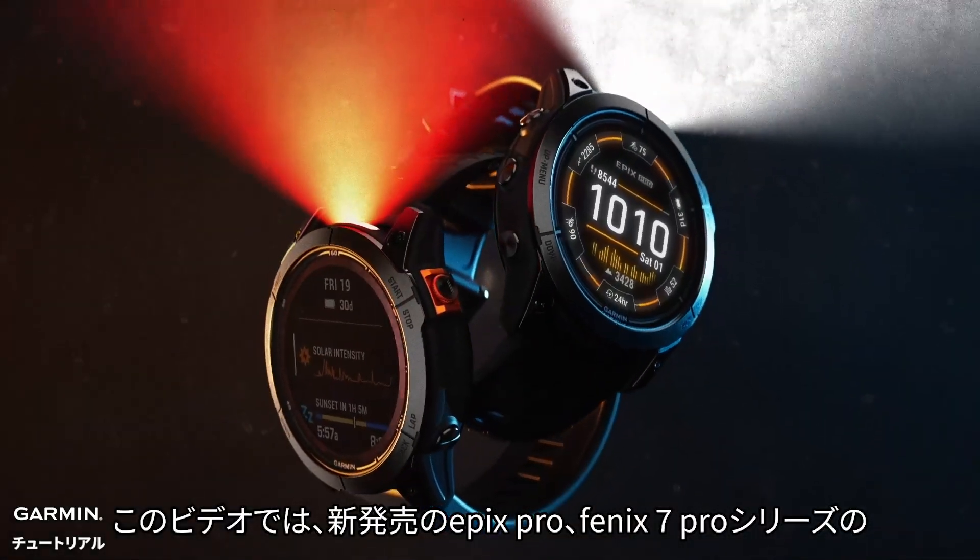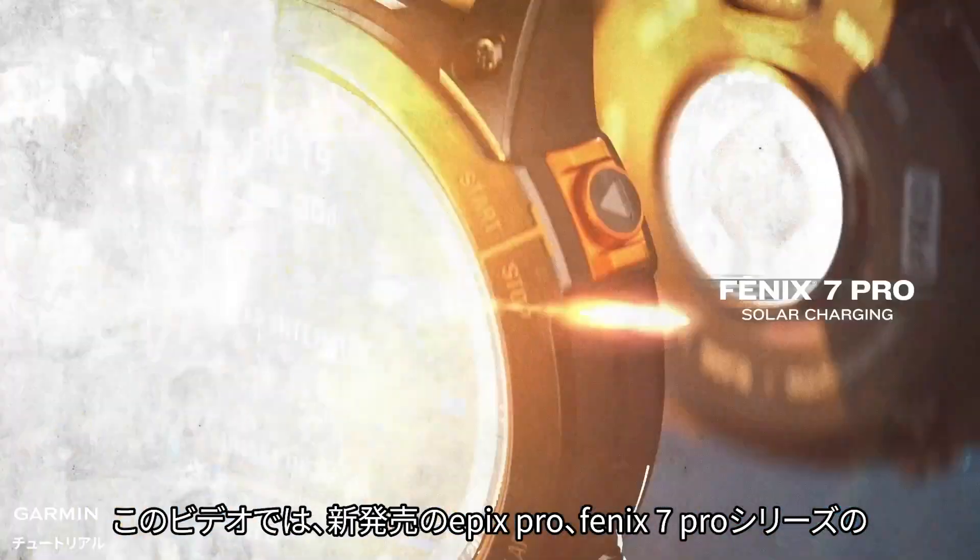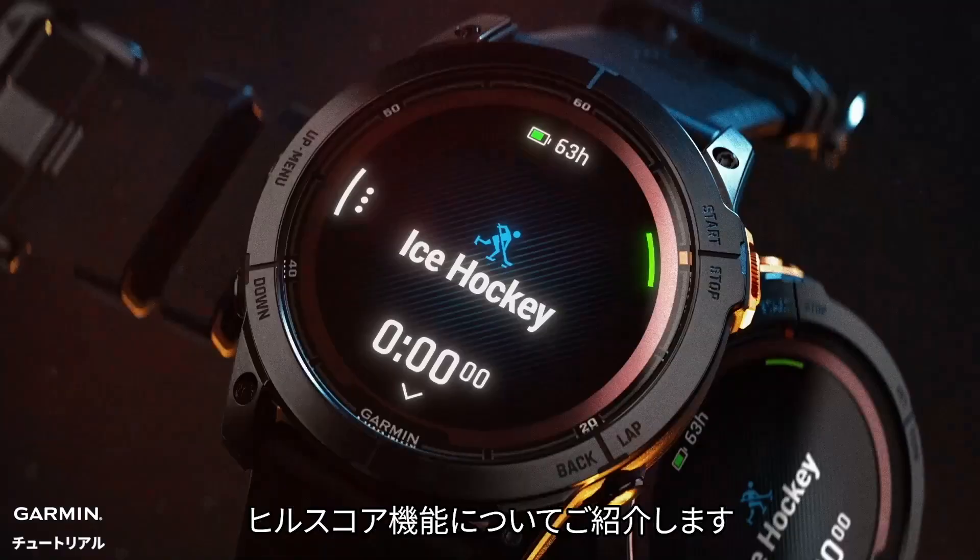This video will provide you with information about the Hill Score feature on the new Epix Pro and Fenix 7 Pro Series watches.